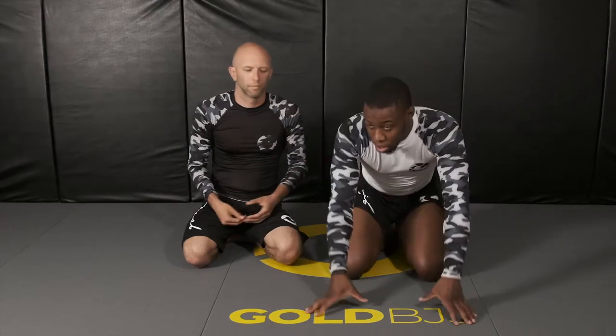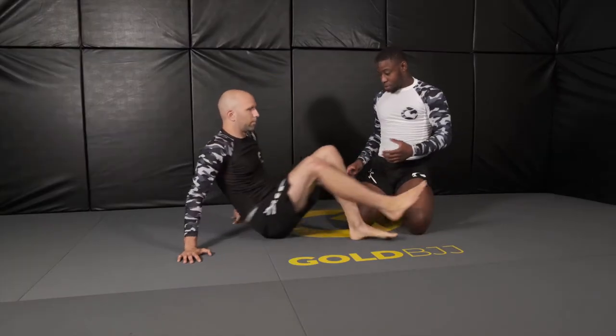Now we're going to focus on getting a Kimura from the knee-on-belly position. There's a lot of times where guys decide to put their arm where they should not put it, and that gives you a submission. Knee-on-belly is a very uncomfortable position, and from there it opens the person up to want to relieve that pressure. When they do that in certain ways, it gives you opportunities to submit that person.